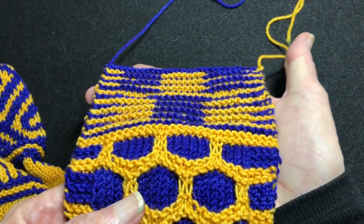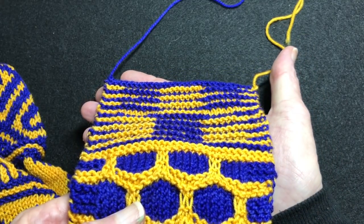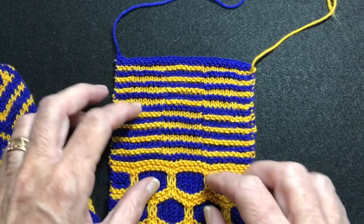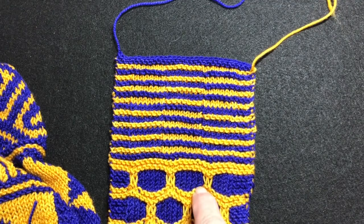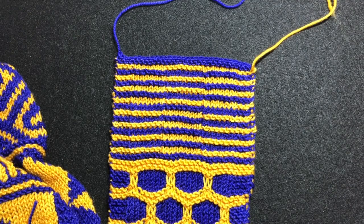This is boxes — can you see the boxes? This is part of a color work tutorial that I have available on Ravelry and I'll put a link in the description. This tutorial covers a lot of different types of color work including slip stitch knitting, mosaic knitting, intarsia, stranded, brioche, and double knitting.